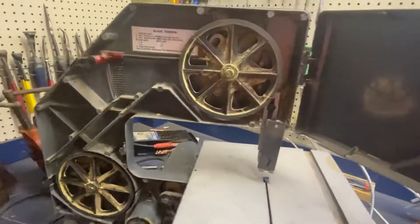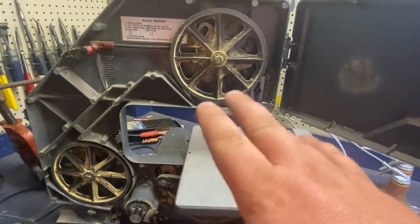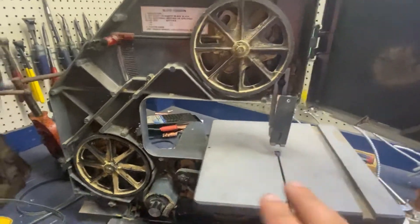I looked it up and you can get a set of tires for these for about $20. So I'm in it for $25 total so far.